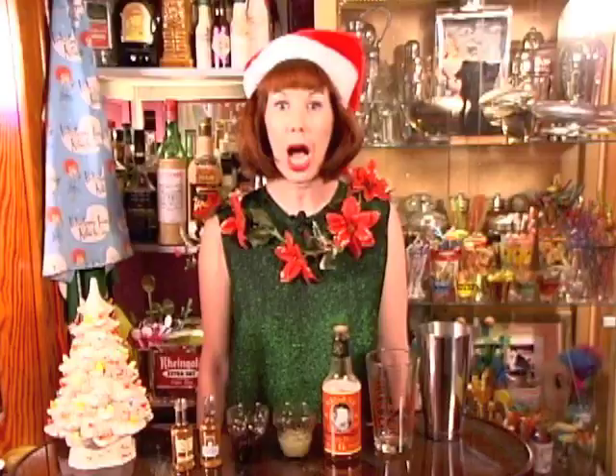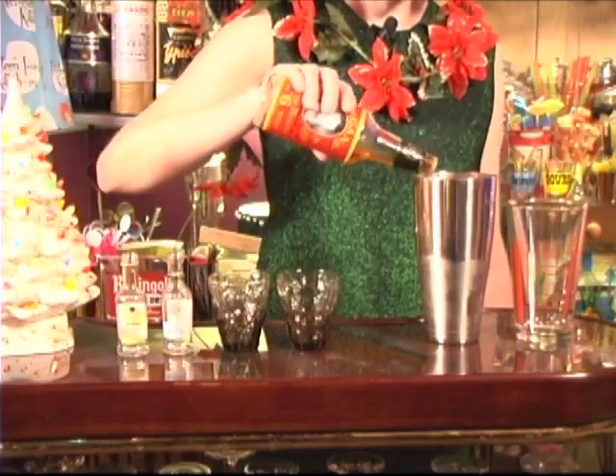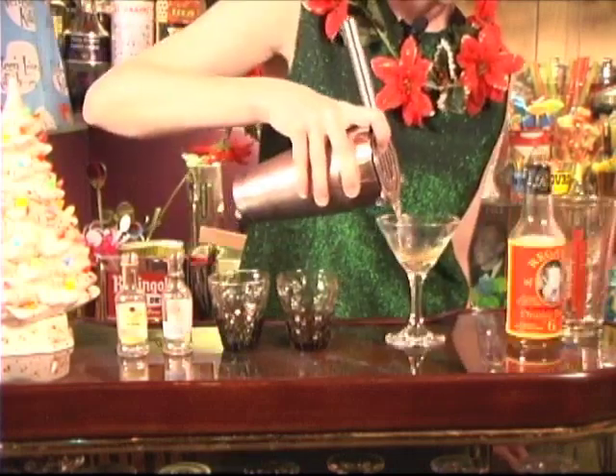All you do is combine one airplane bottle of gold rum, one airplane bottle of spiced rum, one ounce crème de cassis, one and a half ounces fresh lime juice, two dashes of orange bitters, shake with ice, and strain into a cocktail glass.